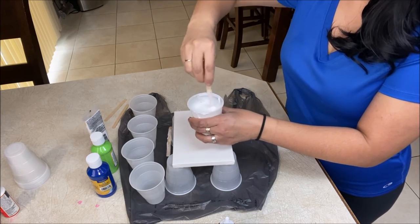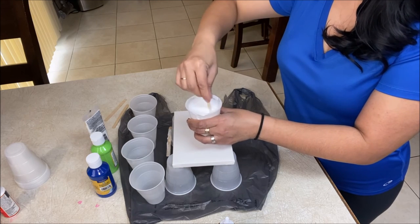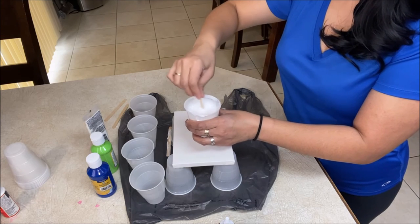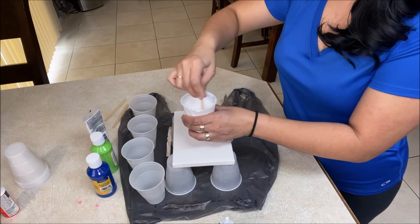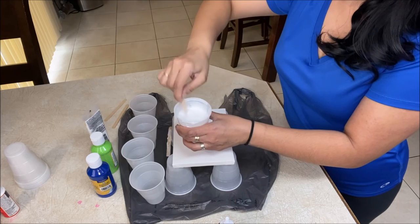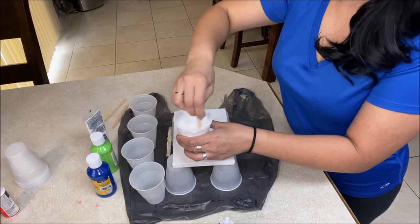Now, why do you need a pouring medium? Your acrylic paints are going to be too thick to move around your canvas, so you need something — in this case we call it a pouring medium — that will make your paints more fluid. That fluidity will make your paints move around on your canvas rather than just sitting in a clump. Now that we have this nicely mixed, you can see it's pretty runny — not as runny as water, but close, like a milky water.